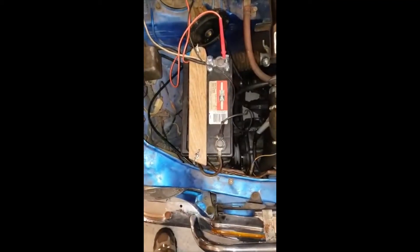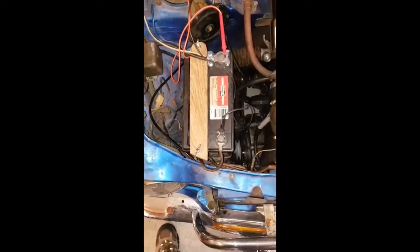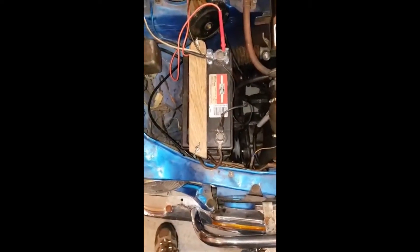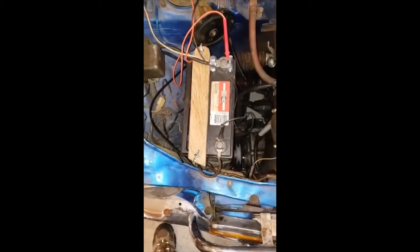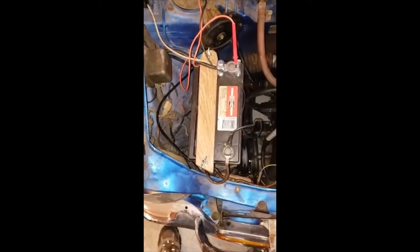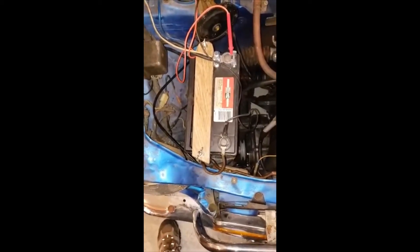I was having some charging problems yesterday driving home — my charge light on the dashboard kept fluctuating on and off. I came home and tested it. I started with the brushes, because a short brush or one not making full contact might cause that. Then I tested the rectifier, and the rectifier is bad, so I've replaced it.